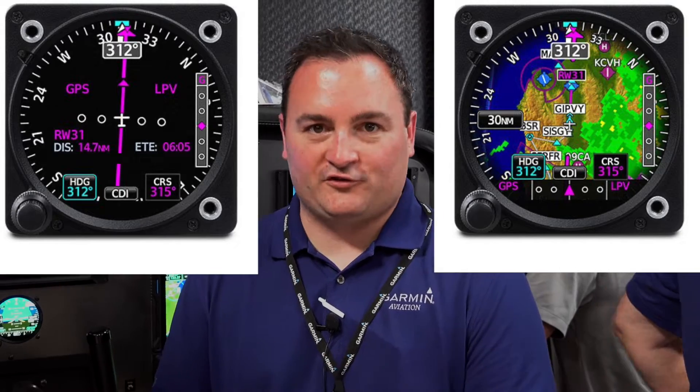And then lastly, on the GI-275, when it's set up as an attitude indicator, you can see we've got the option for synthetic vision, which is one option that the G5 does not have. Also, when the GI-275 is configured as an HSI, you can overlay that HSI on a moving map, which is really helpful for situational awareness, whereas the G5 just has a traditional HSI.